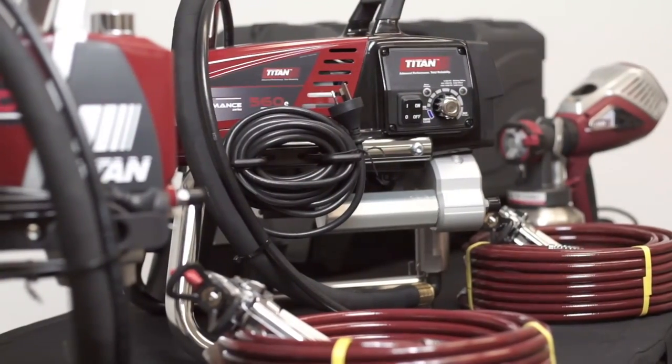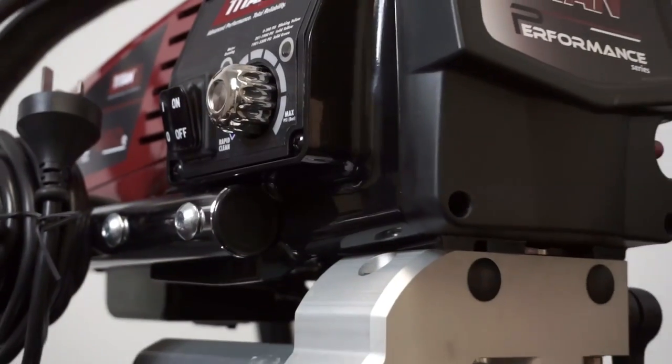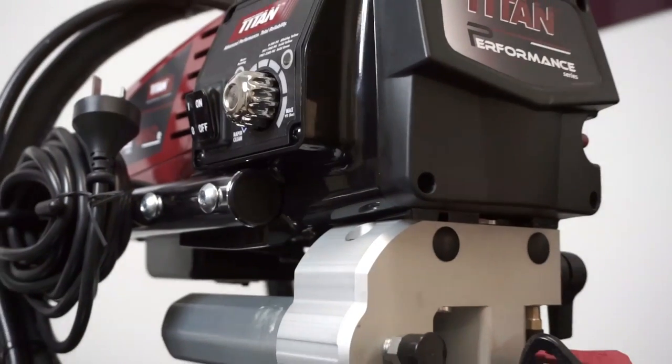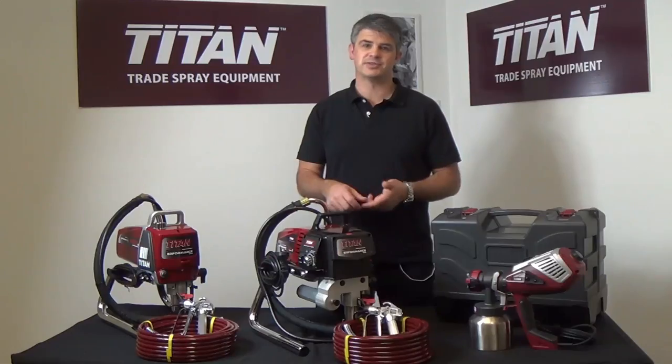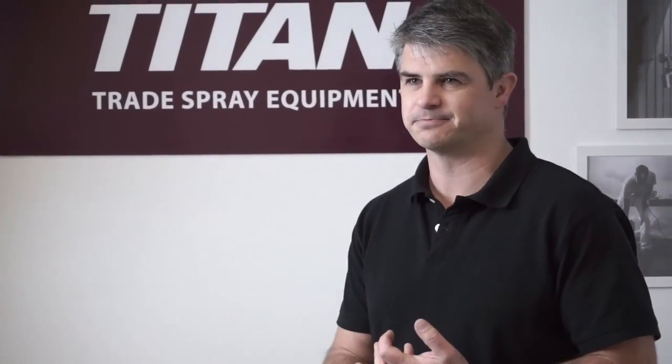Titan airless spray pumps are ideal for your larger residential and commercial projects. Both of the airless machines are suited to your oil and water-based paints, both primers and top coats. They're going to give you a professional finish and get the job done fast.